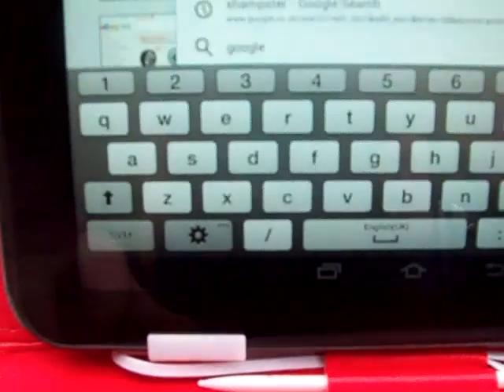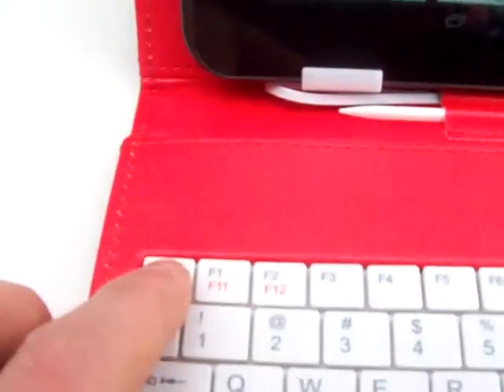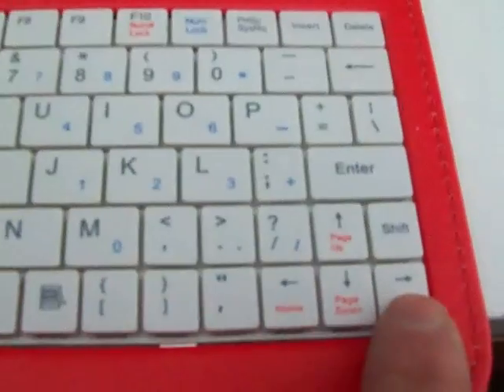You have the num lock light and the caps lock light which also changes. On the pop-up screen, the escape key will take you back a page at a time. You can control the tablet with these buttons here.